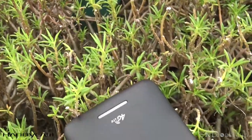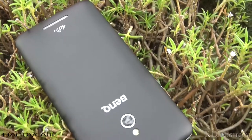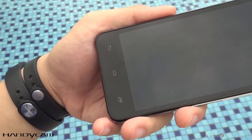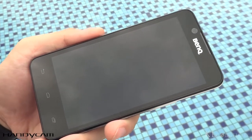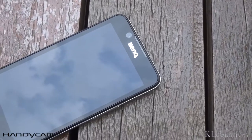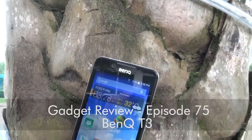How do you make yourself noticed when you are surrounded by big, bad affordable smartphones? By selling cheap, possessing a good design, and packing value-added features on board. The BenQ T3 is an interesting smartphone that we have enjoyed over the weeks. Is it a phone with compromises or value? Let's find out in this episode of Gadget Review.